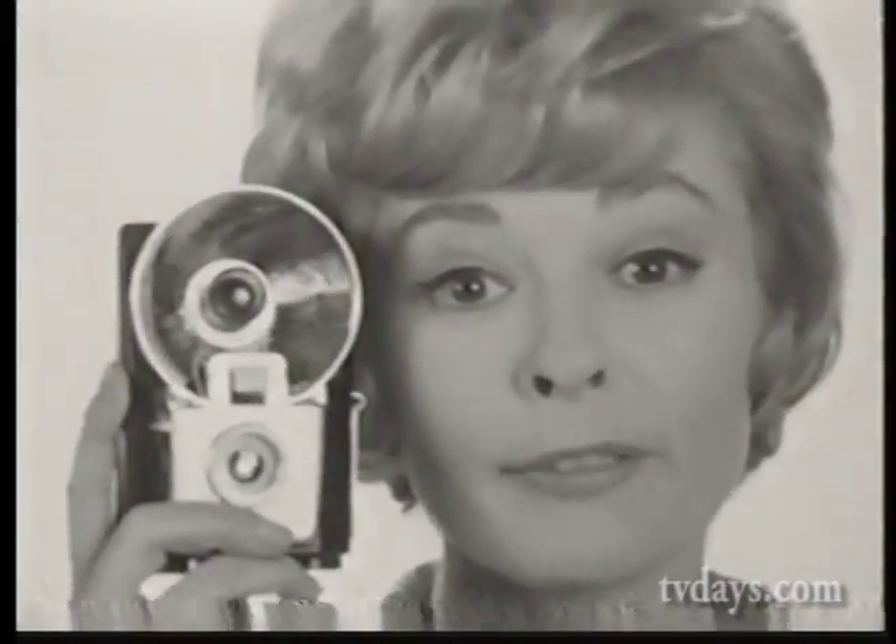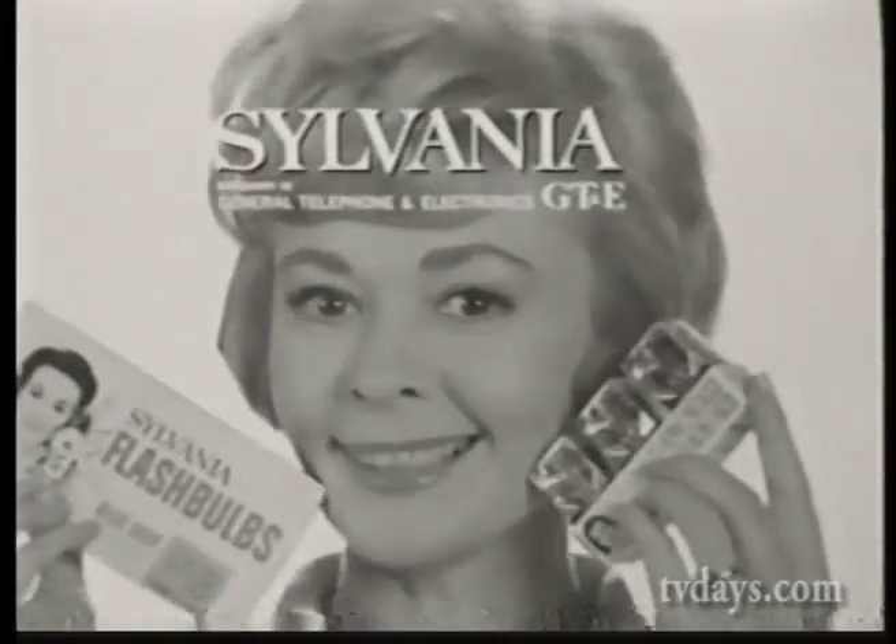So for regular flash cameras, Blue Dot Flash Bulbs. And for new flash cube model cameras, Blue Dot Flash Cubes. Sylvania Blue Dot Flash Bulbs or Flash Cubes. Isn't that wild?